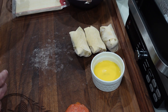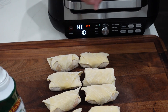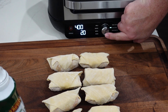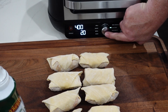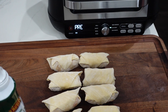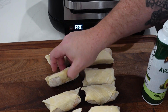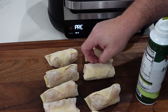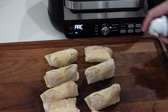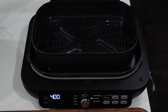Alright, our egg rolls are all rolled. Let's turn on the Foodie Grill — we're going to use the air crisp setting, bump the temp up to 400 degrees, and 20 minutes should be good. Once it's preheated, we'll put them in, give them about 10 minutes, flip them, and finish off. Should take between 18 and 20 minutes. While it's preheating, I'm going to turn the egg rolls so the seam side is facing up and spray that side with avocado oil first, since we'll put the seam side down.